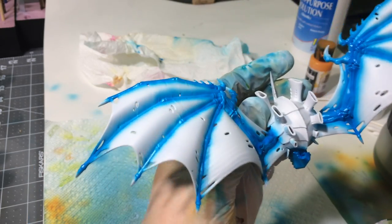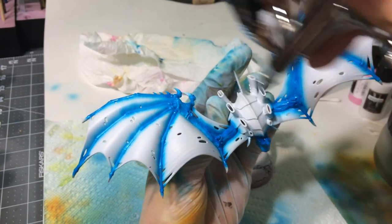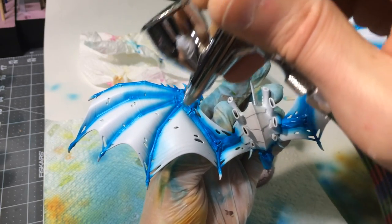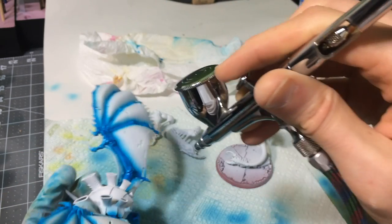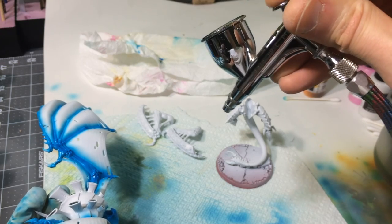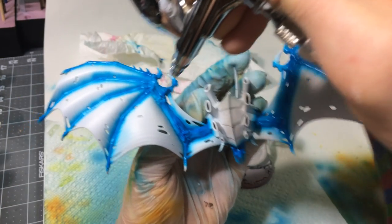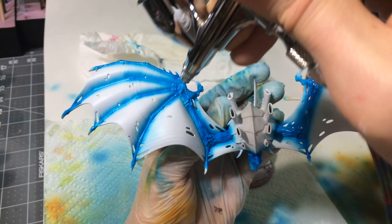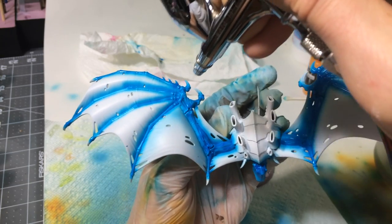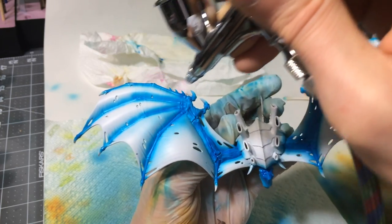With these guys, I actually want more overspray than I'm getting here. So what I'm going to do is pull the airbrush way back, spray from a distance, and slowly add the paint so I get a more gradual transition. And when I do it from a distance, I cover much more space, which allows me to get a much more gradual transition. You guys can see that coming up on the video, right? So we're just going to add some subtle transitions here.